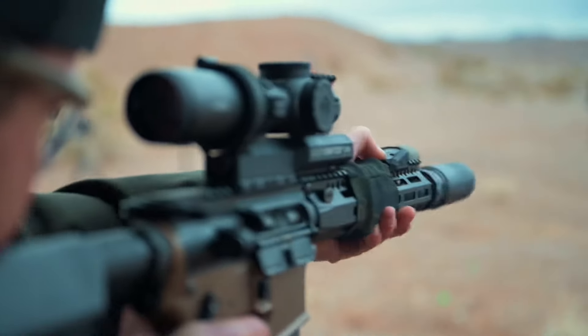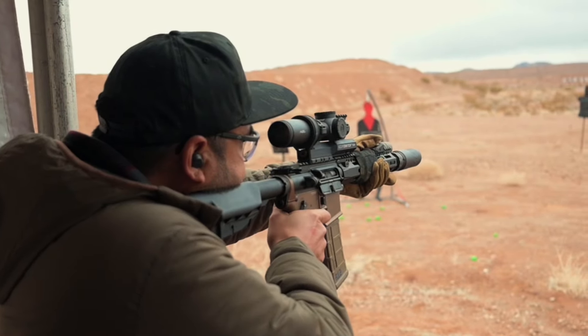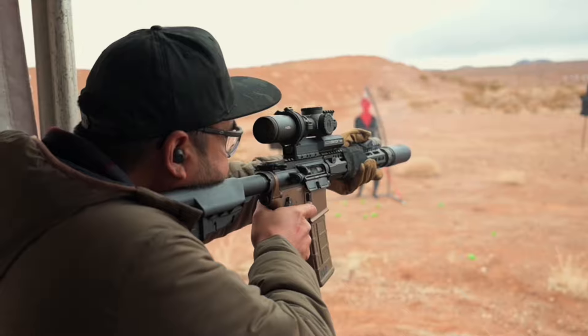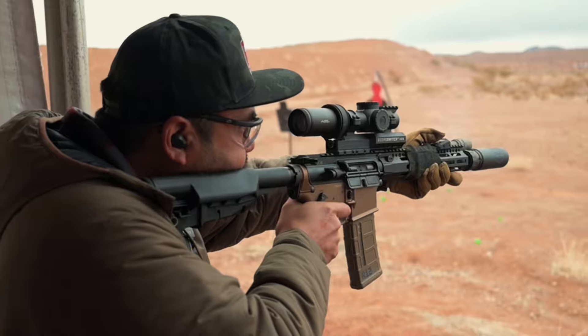Right when you have what you want — your field of view — let go, boom, there. It was very quick to get on target. I honestly didn't notice the weight difference. I was concerned about the weight in the back, but it kind of evens things out.